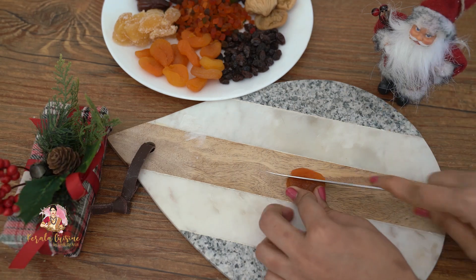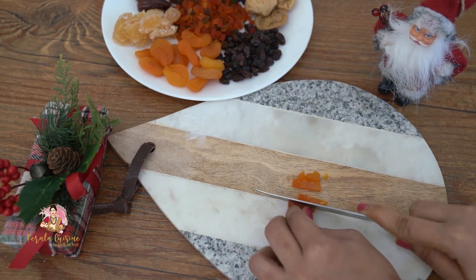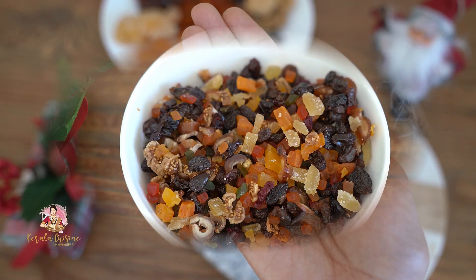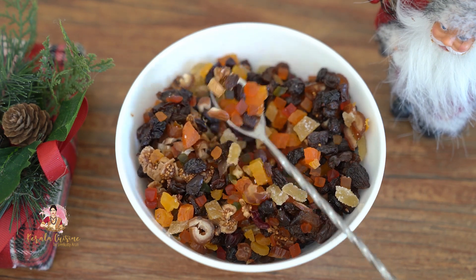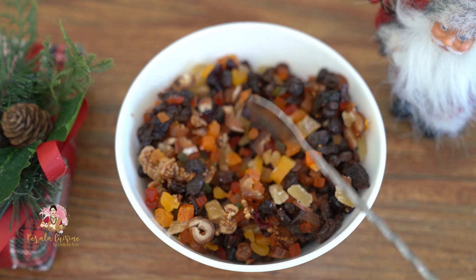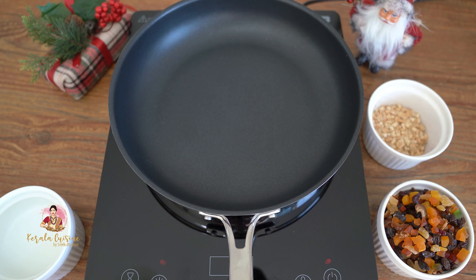We will cook this in the oven, then we will cut it. We will cook all the fruits as well, then we will cook the dry fruits. We will cook a couple of dry fruits, then we will cook this cake for a small caramel.